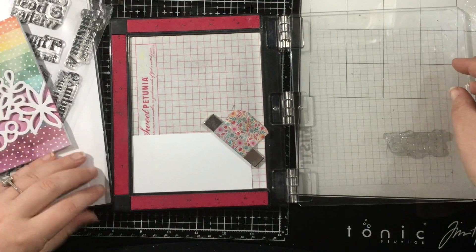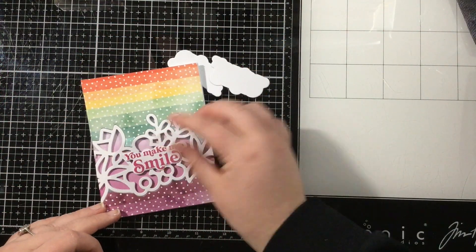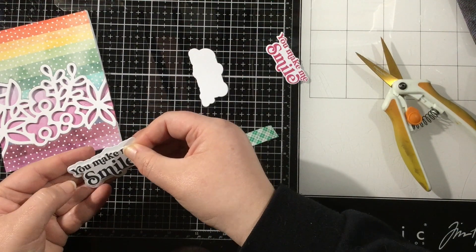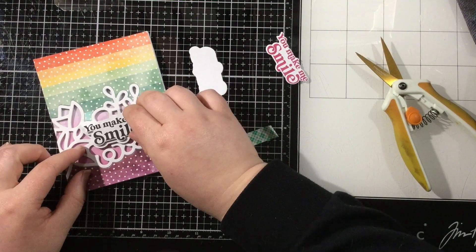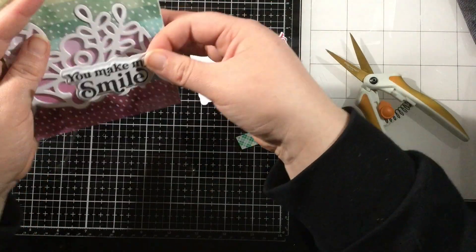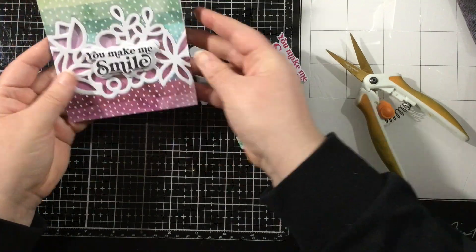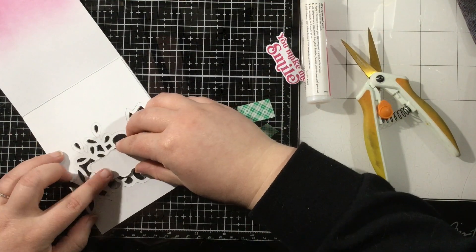I want to finish this card with a simple sentiment, so I grabbed the Everyday Sayings stamp set and I'm going to stamp 'You Make Me Smile.' I stamped it with both Raven and Fandango ink — I wasn't loving the Fandango; I always think I'm going to try a colored sentiment but it's just not me. I much prefer a black sentiment — they're bolder and easier to read — so I went with the Raven stamped sentiment. I cut that out with the Everyday Sayings die set and also used that same die set to create a shadow piece, cutting two shadows so I can add the sentiment on the outside and a matching shadow on the inside for a finishing touch.